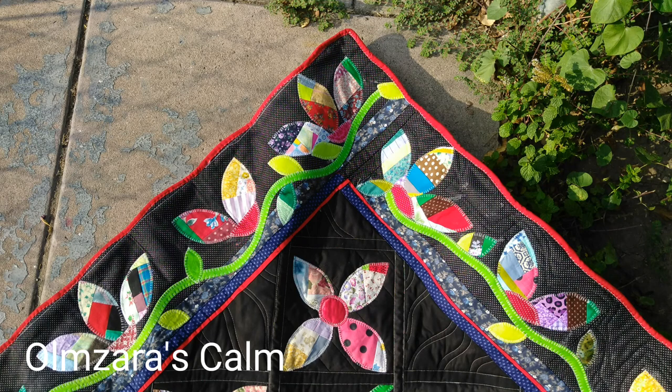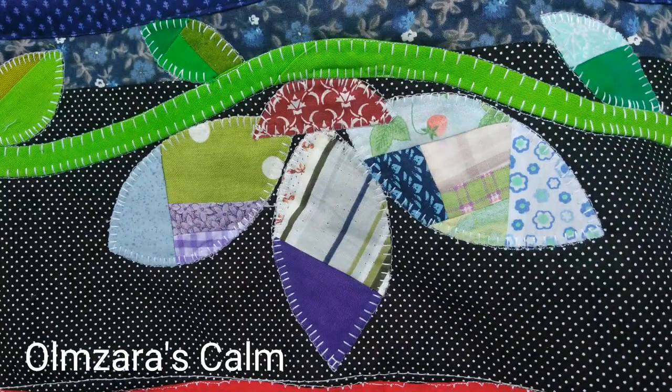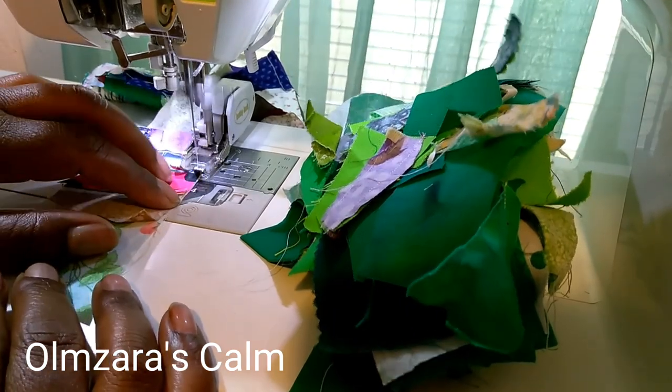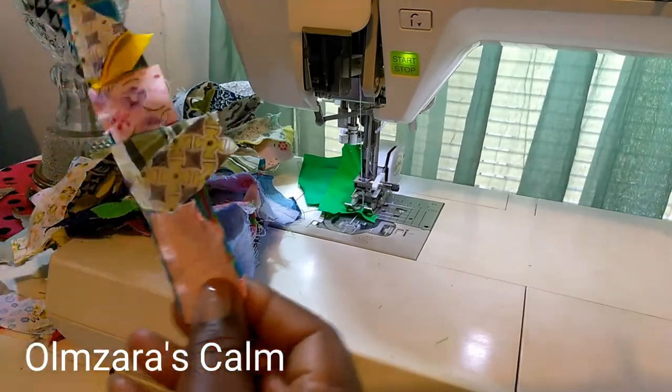I decided to do the top borders first and then the sides. So the first thing we have to do is start with our lemon peel crumb blocks. We have to go back to the drawing board — I had to make more of the lemon peel crumbs, the blocks that we have.